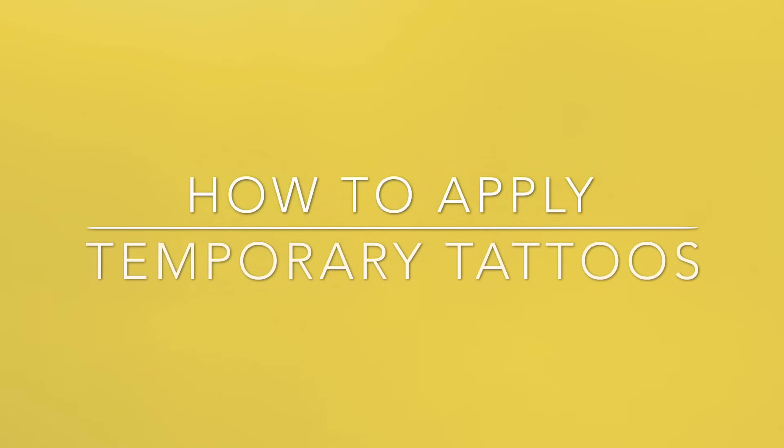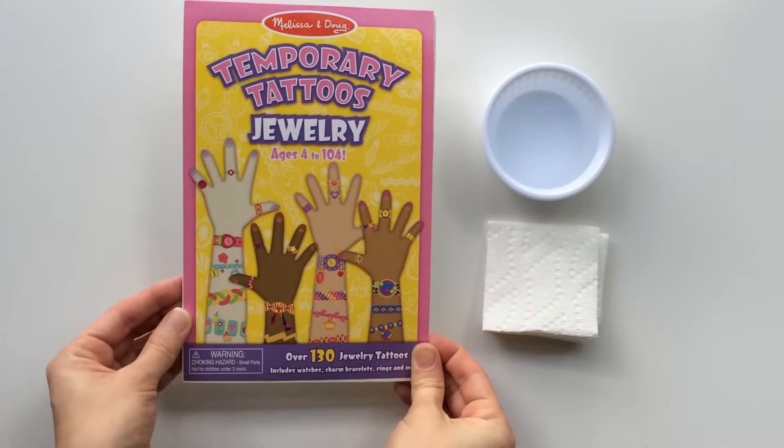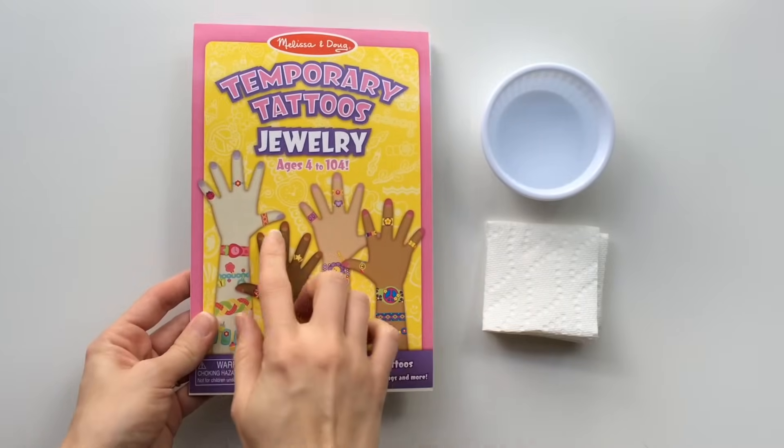Hello, it's Valerie from Inner Child Fun. Today I'm going to show you how to apply temporary tattoos. We will be using the Melissa and Doug temporary tattoo jewelry set designed for ages 4 to 104.